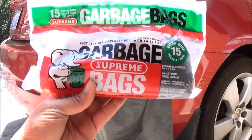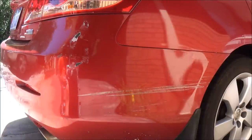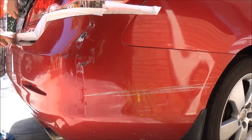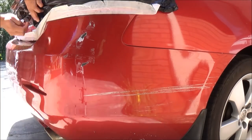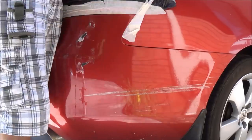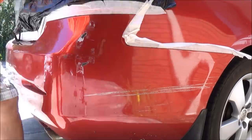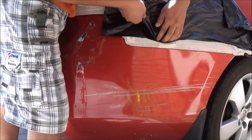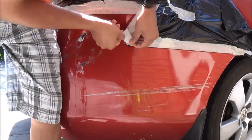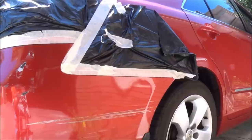What I'm going to be using instead is garbage bags. This also works pretty well for repairing cars, as well as dumping rubbish into them. So I'm going to go ahead and mask up the car. Okay, I have finished masking off the car. This is what it looks like — it's done.